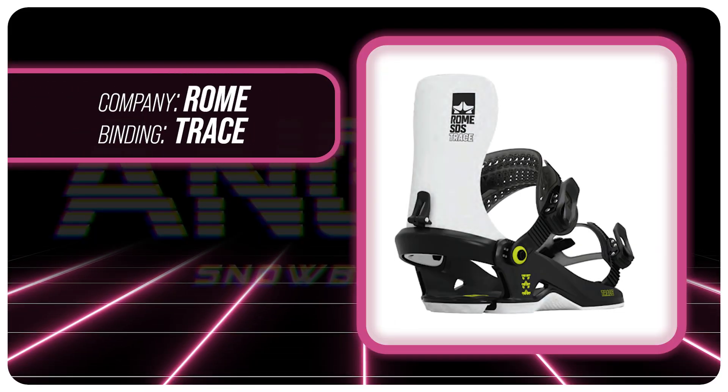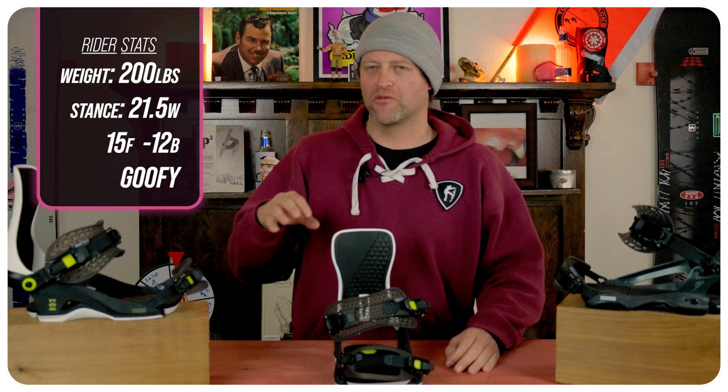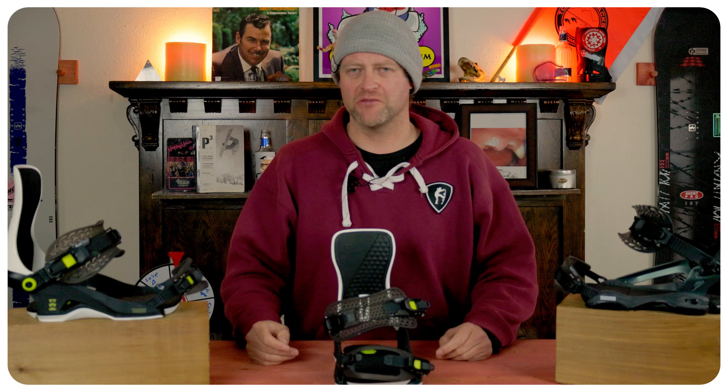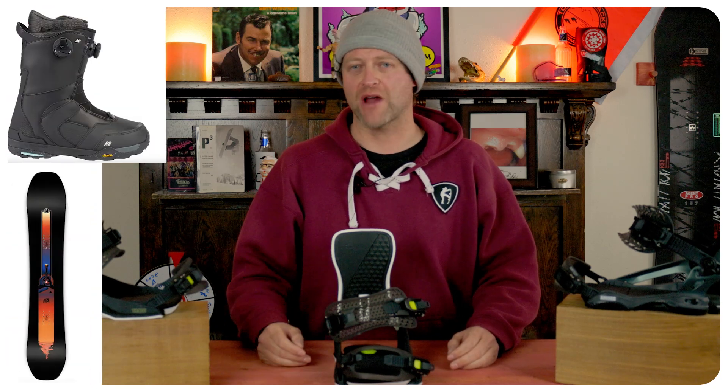I rode this binding at Copper Mountain on a sunny bluebird day with high gusts of wind, perfect hero snow, perfect groomers, chop, chunder, a little bit of slush mixed in there for good measure, and I rode it on my Ride Shadowband snowboard with my K2 Thraxxus boots.